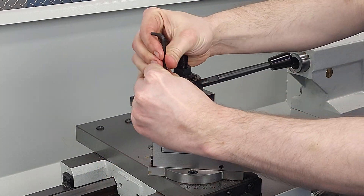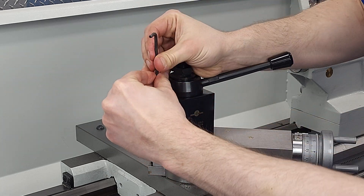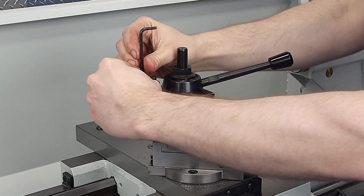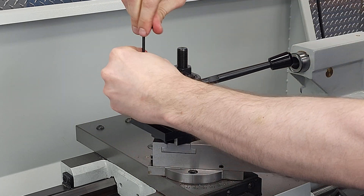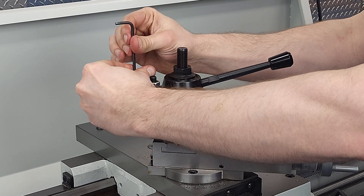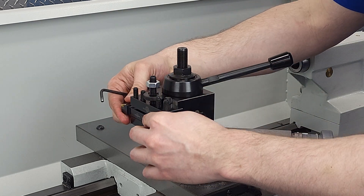Here we'll show how the tool holder goes onto the tool post, then how the tool goes into the holder. It's pretty self-explanatory — in goes the threading tool, we crank down the fixing screws, and we're ready to thread.